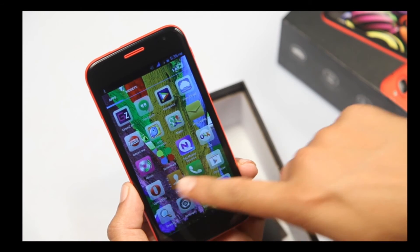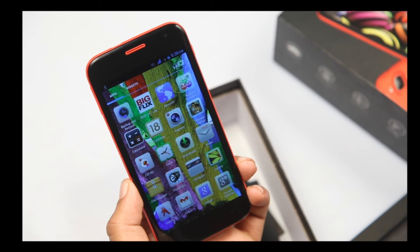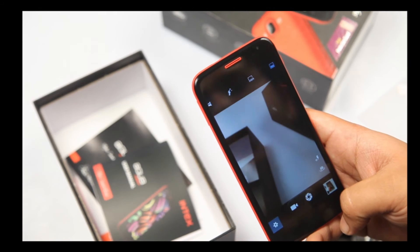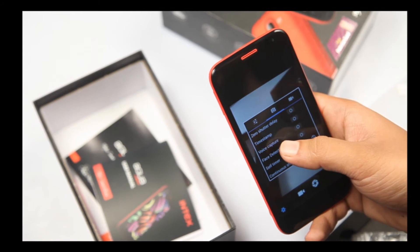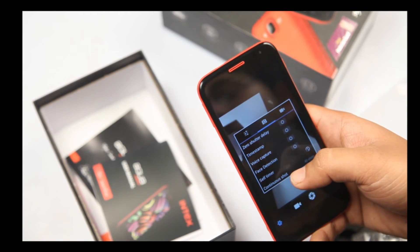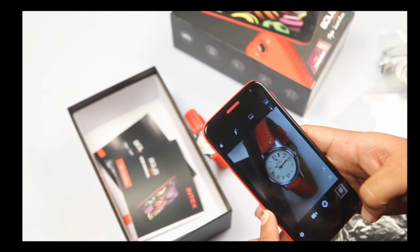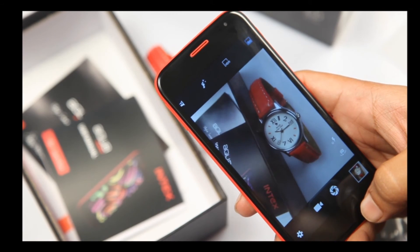Another very important thing you always need in your phone is a good camera. It hosts an 8-megapixel rear camera which gives you phenomenal picture quality. I'll show you the settings. A very special feature this phone has is voice capture — you can click pictures with a single voice command. If I just put it on and say 'Cheese' — that's it. Did you just see the magic? So this is what the camera on the Intex Aqua Curve can do.